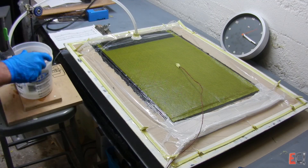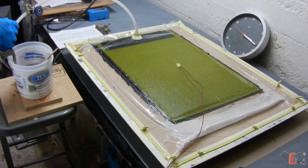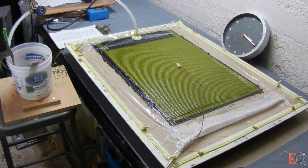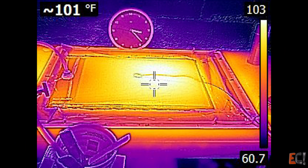Now that it's full, I'm going to clamp it off. I'm not going to raise the temperature — I'm just going to let it all come up. You can see that resin that went in first is really starting to heat up as it exotherms, and this whole panel will kick off pretty quickly.